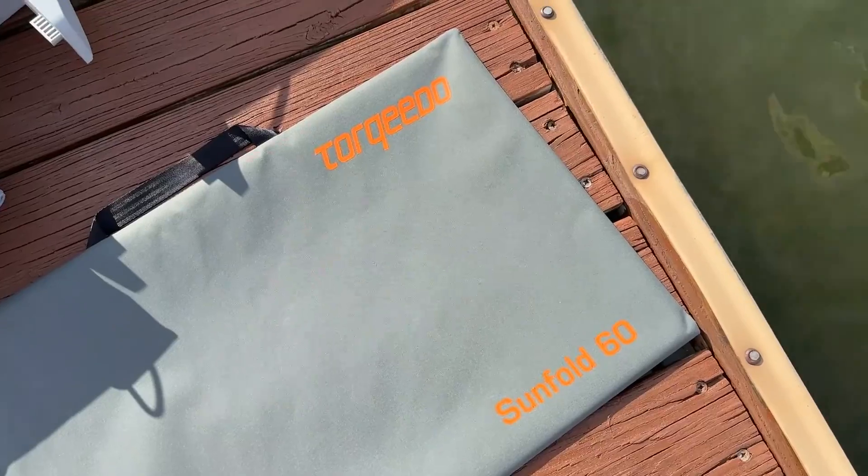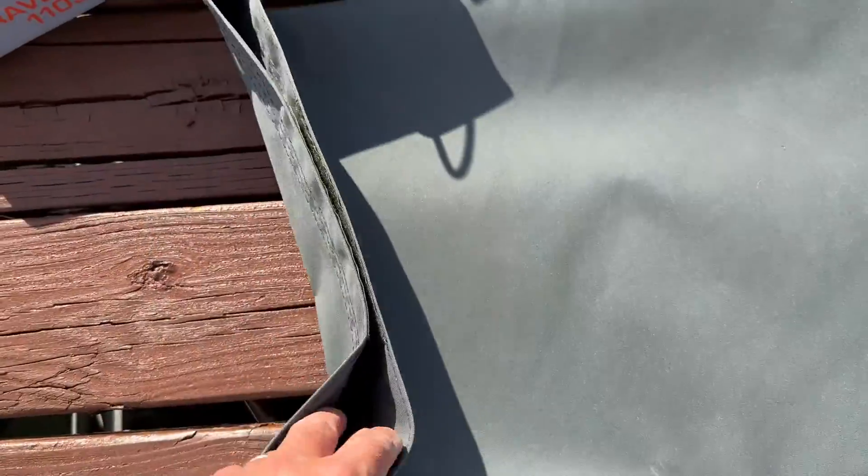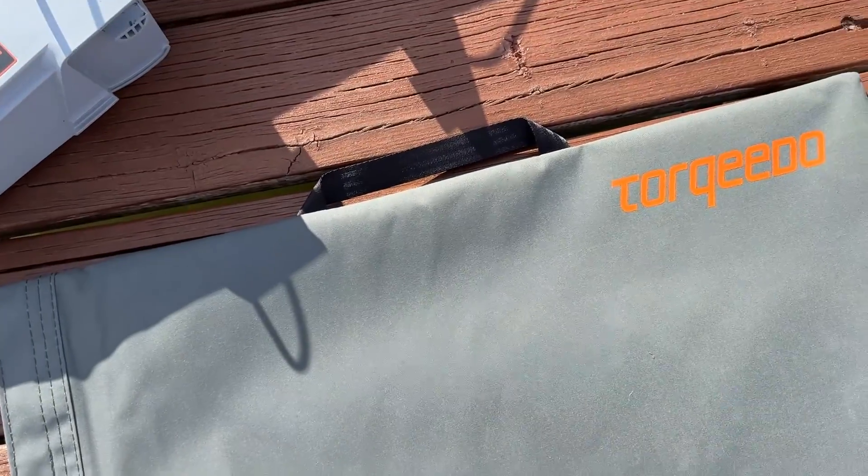So far I'm pretty happy with it. It does come with a little Torquedo carry bag. It's a nice thick canvas material with a self-grown closure handle at the top.